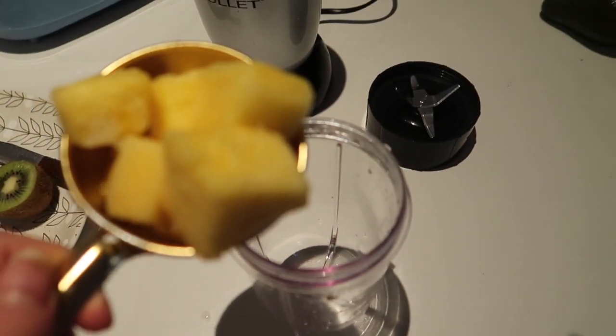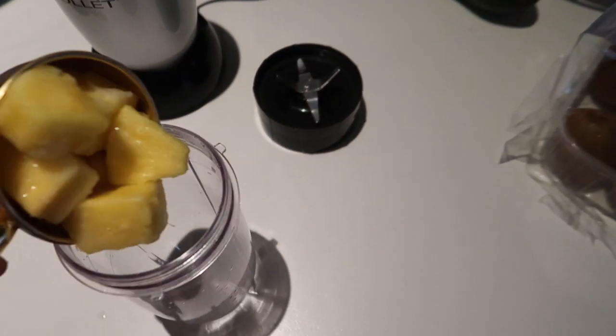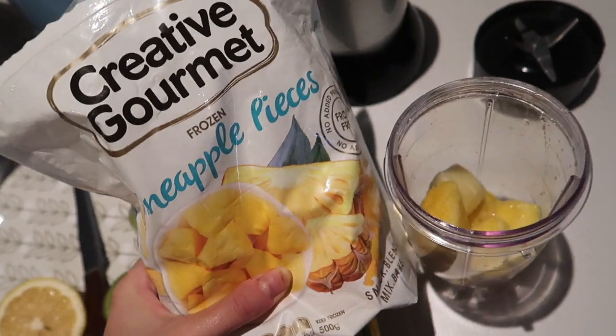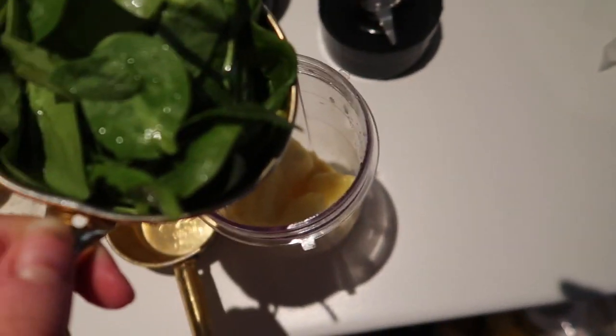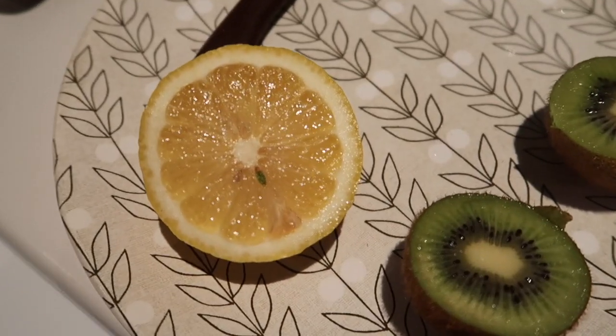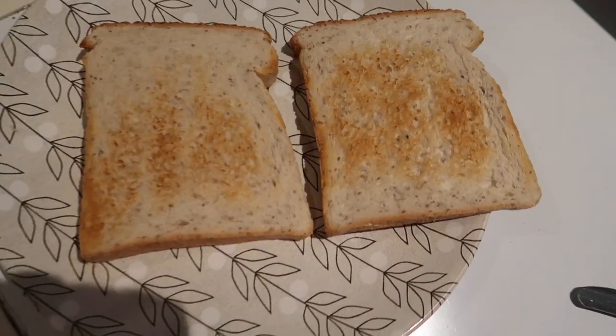While the eggs are cooking, we're going to make a green juice — take half a cup of pineapple, a cup of spinach, a quarter cup of lemon juice, and a kiwi fruit and pop that in as well.